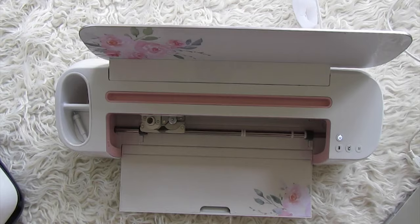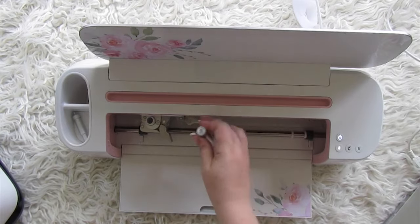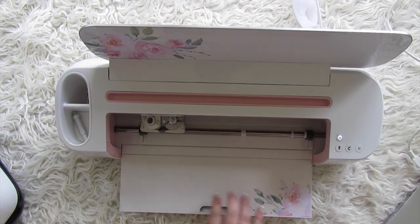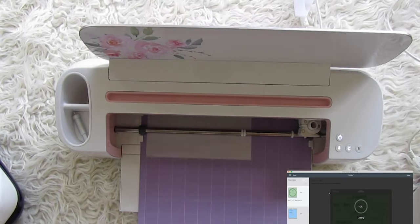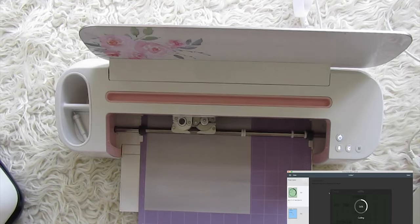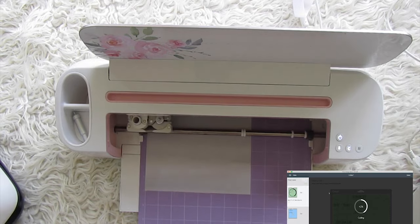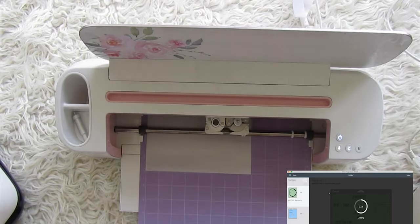Open your Cricut and make sure the fine point blade is inserted — that's the standard blade. Insert the first piece, the lighter green infusible ink sheet, feed it in, and hit go. It only takes a minute or two to cut and it's always satisfying to watch — no matter how many Cricut projects I do, watching it cut always makes me happy.